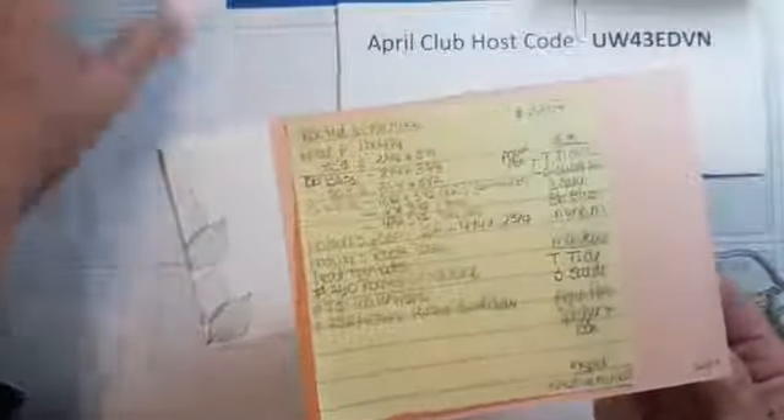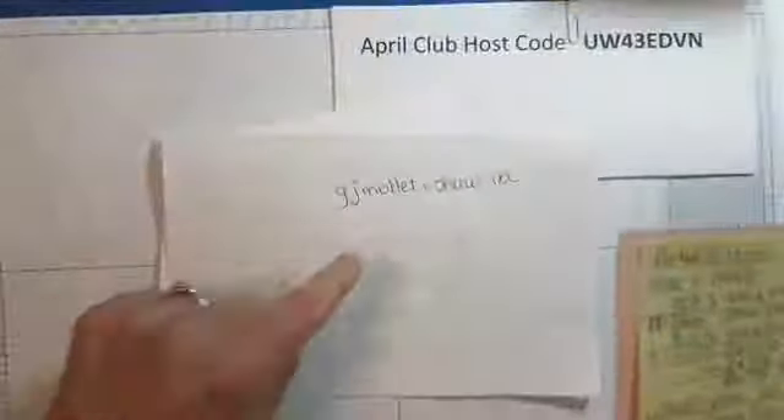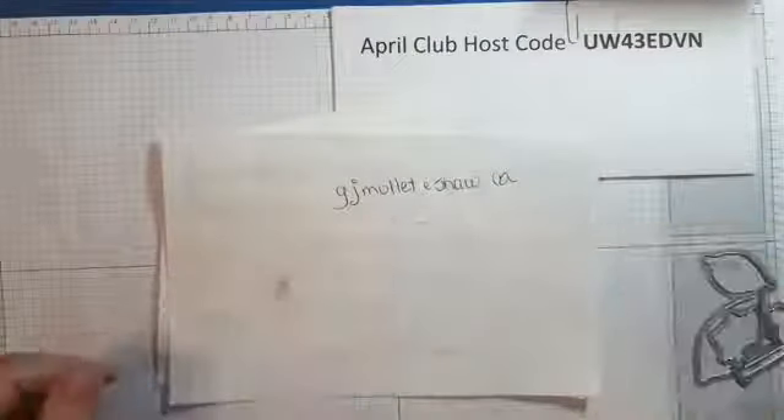You can message me through Facebook or email me — my email address is gjmollett at shaw.ca. And we're done with the recipe.